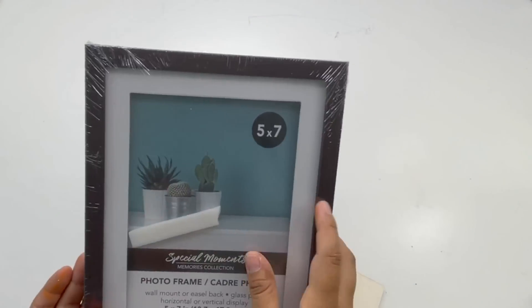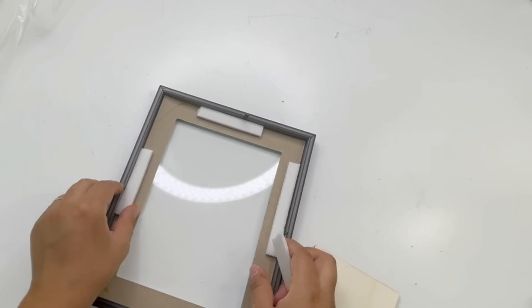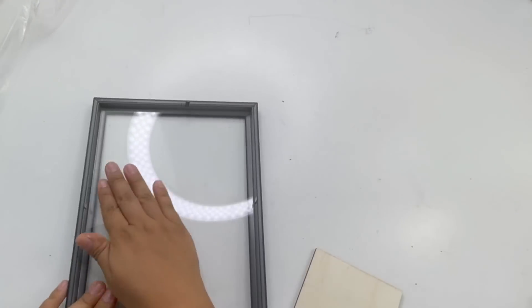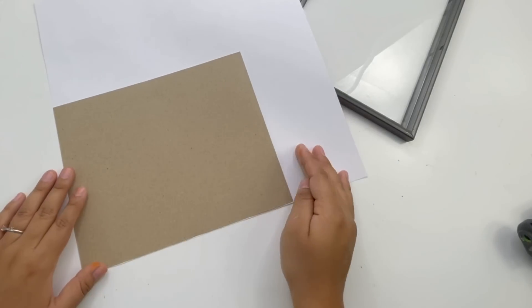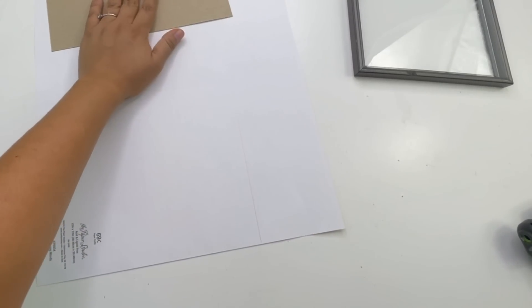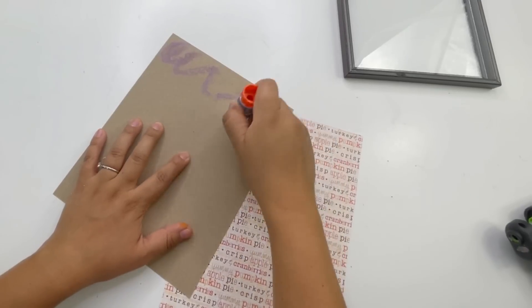For my next project, I'm using a five-by-seven Dollar Tree picture frame and a piece of wood plank. You can find wood planks at Dollar Tree, but the one I'm using is from Michael's — it was about 49 cents, very inexpensive. I'm also using this Hobby Lobby scrapbooking paper; you can also find some at Michael's. I cut it to size and glue it to the back of the picture frame using my glue stick.